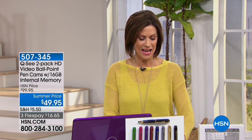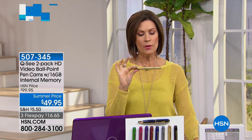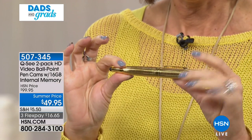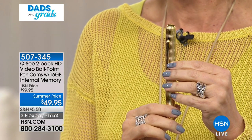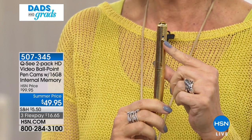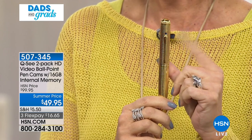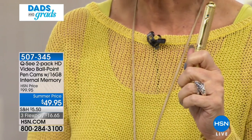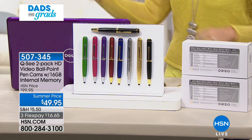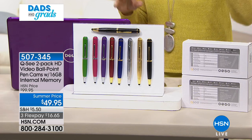You could always download all your videos and pictures. It's a pen - not just any pen. When you think about dad's day or grads, they love getting pens, especially a gorgeous pen. But is their pen a camera? Is their pen a video camera that can take still pictures, high definition, in color, with audio? At $49.95, we're going to give you two of these - a two-pack, item number 507-345.